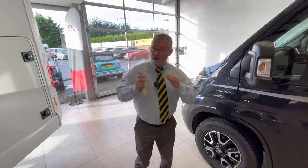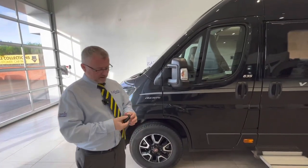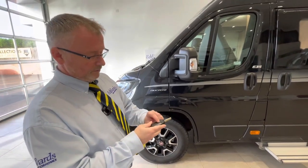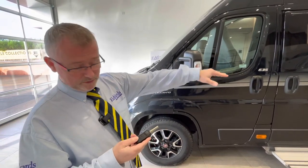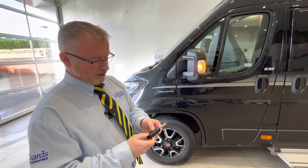We're going to start on the outside of the vehicle and work our way in. We're going to start off with the vehicle key. Press the button at the top and the ignition key comes out. The top button will unlock your cab doors, the bottom button will unlock your habitation door and your boot, and the middle button locks everything.